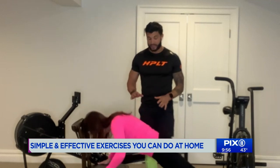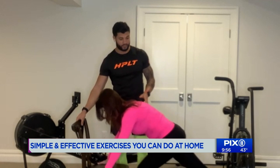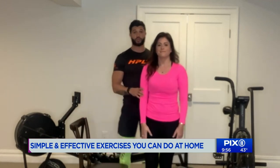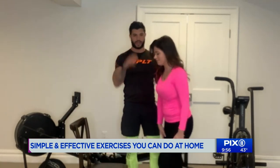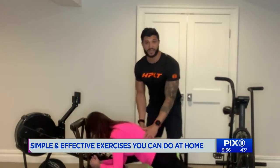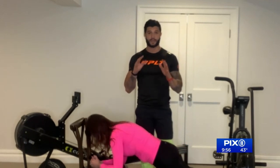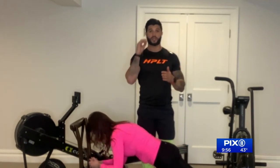Then after that, if you complete your 10 reps with a 30-second break, you're going to come in here and hold a basic plank. We're going to show you how to hold this plank on a chair. Core is going to be engaged. You're going to try to hold this for 30 seconds with a 30-second break, and then we're going to redo everything three times.